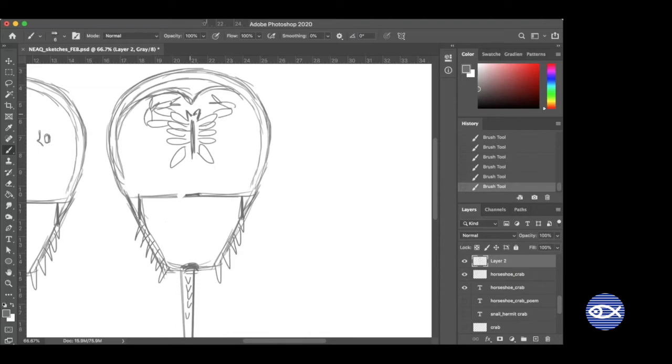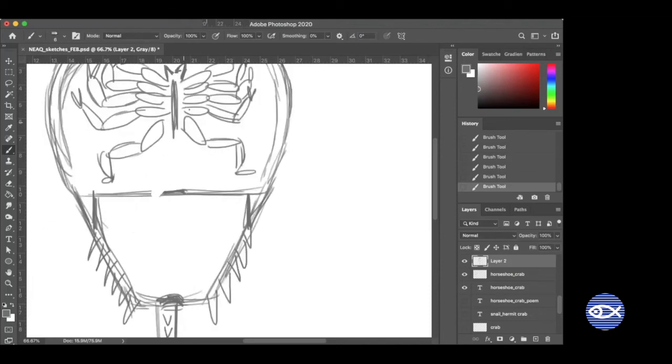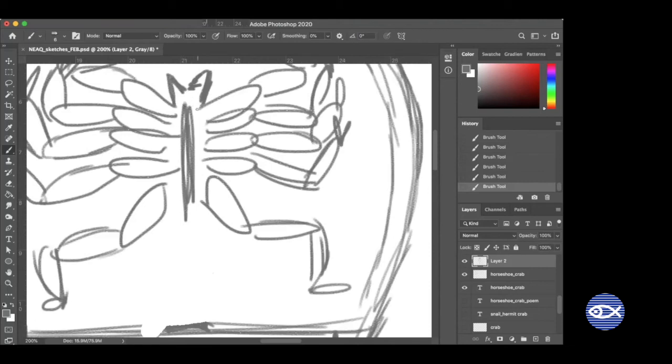At the end of each set of legs there are what look like scissors, but if you were to touch them they're more like chopsticks — they aren't sharp and pointy. They come together and can pick up food and put it in their mouth, similar to chopsticks. The one we're drawing right now is a female, because the first two sets of legs have the little scissor shapes. Males have ones that look kind of like little boxing gloves, so that when they mate with females they can hold on — kind of a romantic piggyback ride.